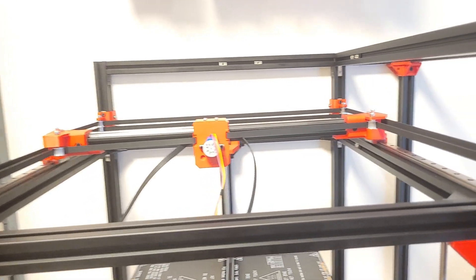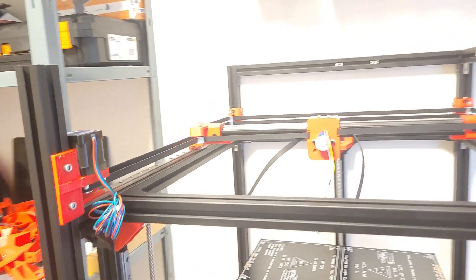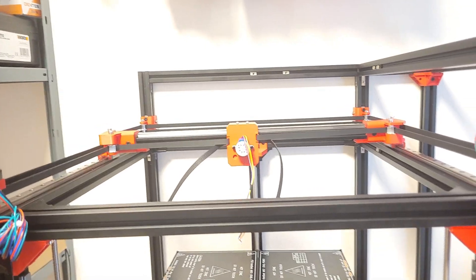That's about it for this episode. I hope you enjoyed it - if you did, please like and consider subscribing because you don't want to miss out on the next few parts where we actually get the printer moving. I hope you enjoyed it and I'll see you in the next episode - goodbye!